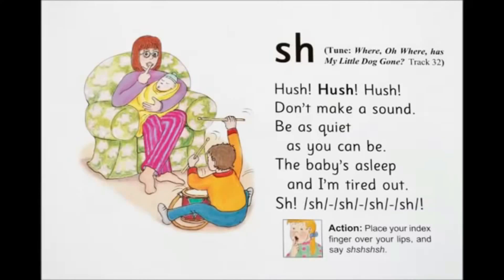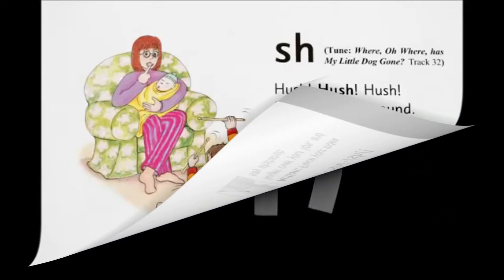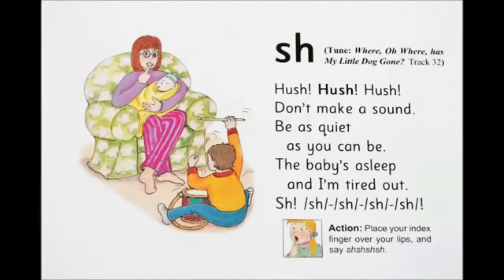Hush, hush, hush, don't make a sound. Be as quiet as you can be. The baby's asleep and I'm tired out. Shh, shh, shh. Hush, hush, hush, don't make a sound. Be as quiet as you can be. The baby's asleep and I'm tired out. Shh, shh, shh.